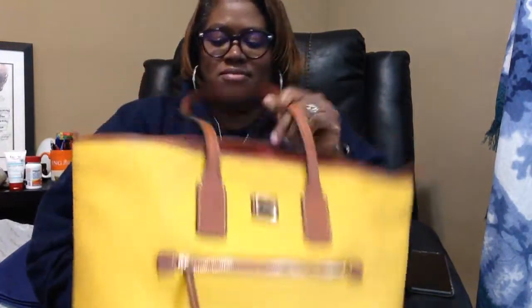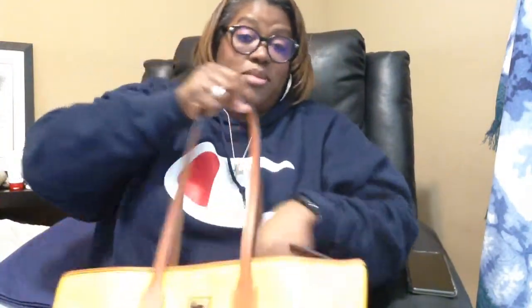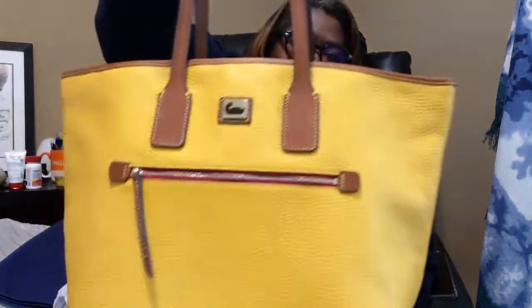It just says 'tote.' I know someone did a video on this bag — it might have been Dooney Attic 16; I think she has the red one in this style. That's what made me go ahead and pick this out, because I am a tote-type person. I like it a lot — it's really squishable and still holding its appearance.